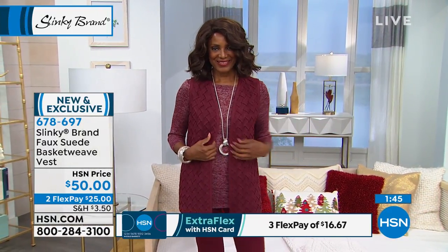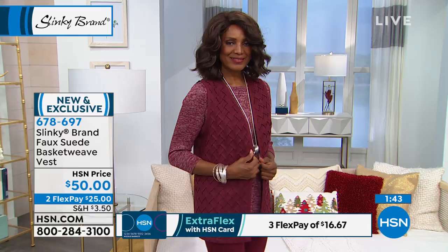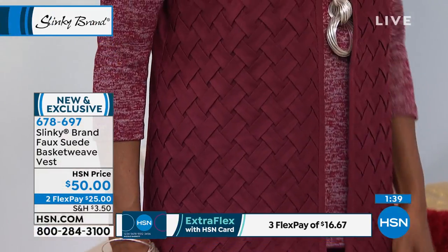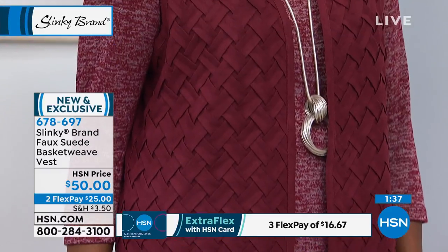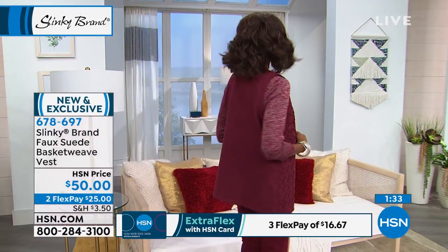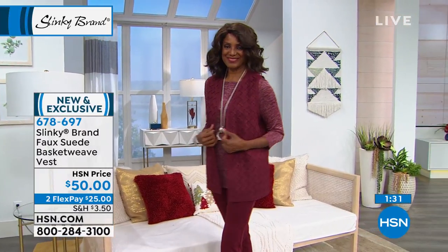We have black, olive, and almond — which is more, I would say, in the gold. It's like a luggage color. And then we also have it for you in the wine. This is really neat. How cool is this? It's 27 and a quarter inches long.